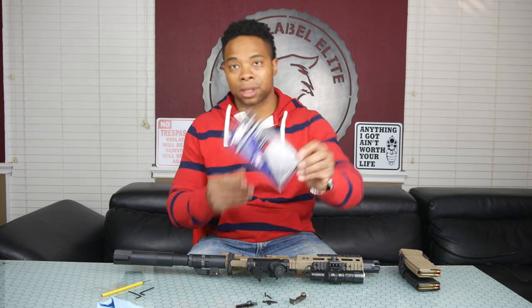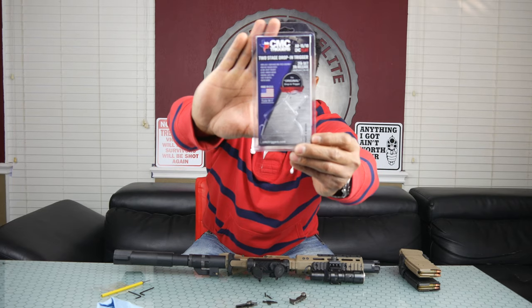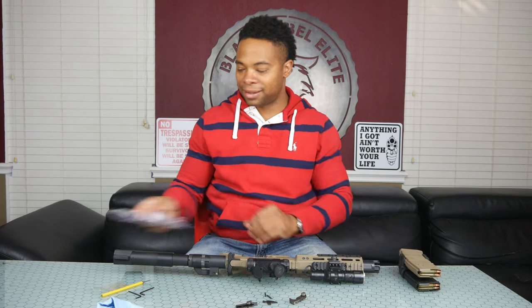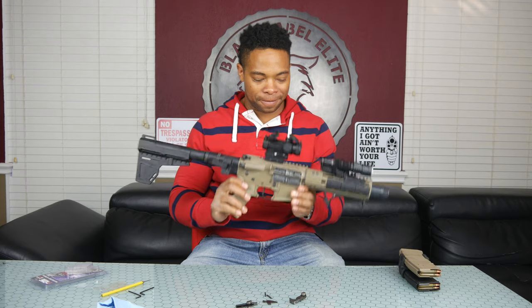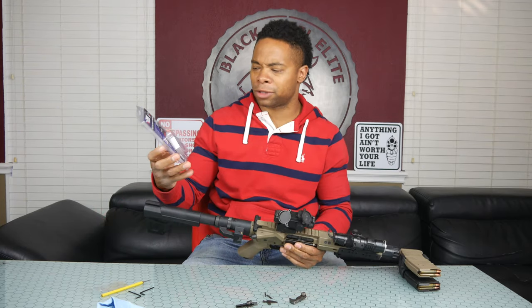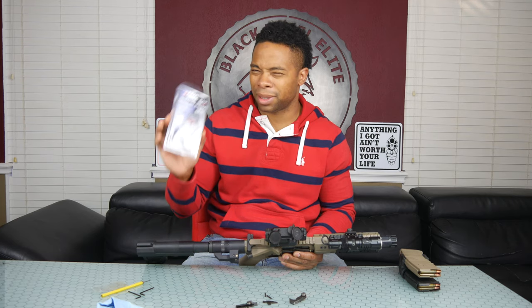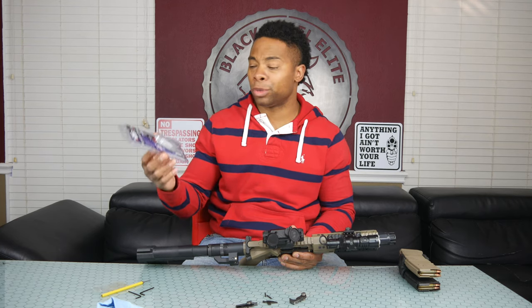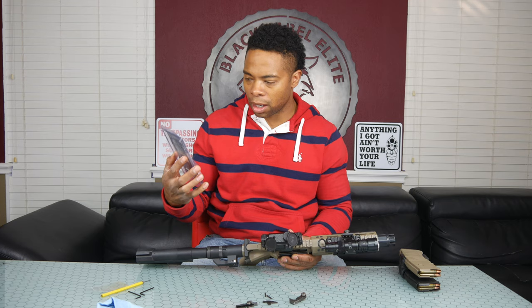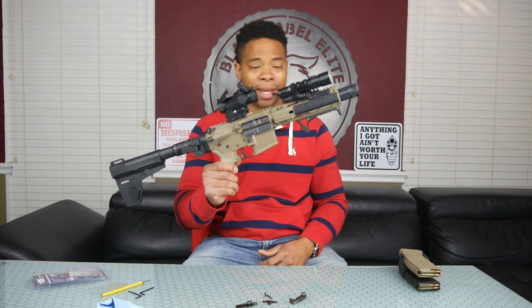So thank you guys for watching. That was the CMC two-stage drop-in trigger and it is just what they said — really, really easy to drop right into the firearm. Let's talk about the price for just a sec: this trigger was about $219 plus tax, I got a small discount, so it ended up being around $220. Really affordable for what you get. I will of course do a video at the range showing you guys how this works and how well it's shooting.